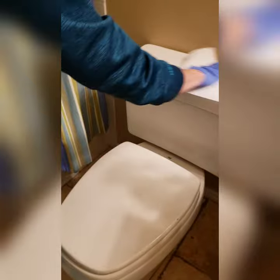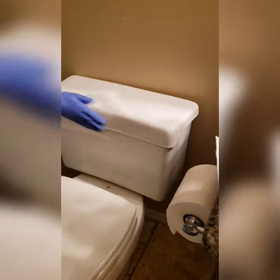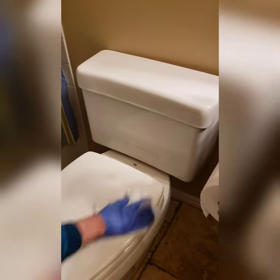A good rule of thumb is to start from the cleanest part of the toilet and then work your way down to the dirtiest part of the toilet. Change out paper towels whenever needed.